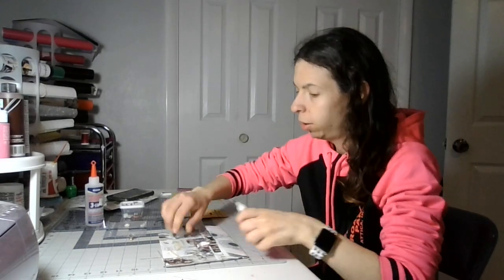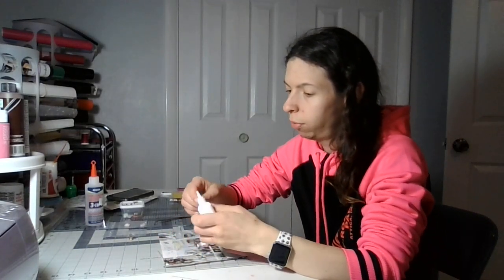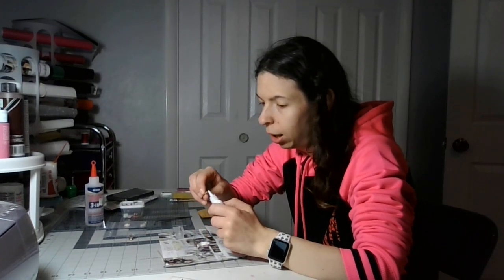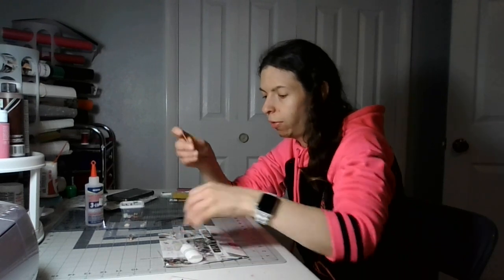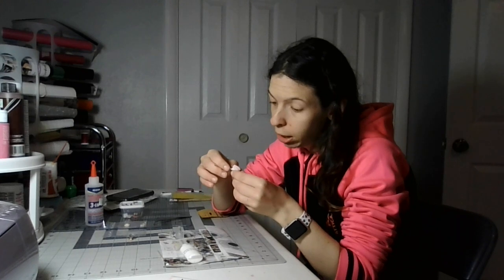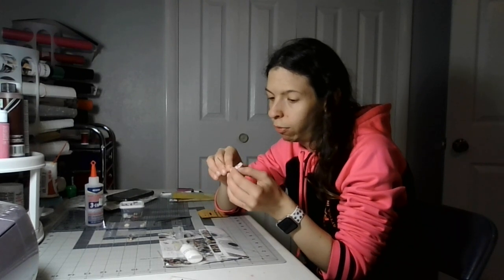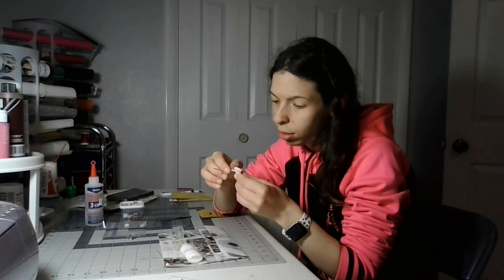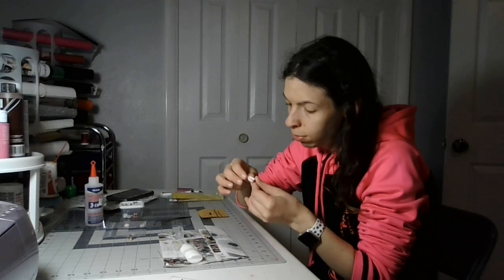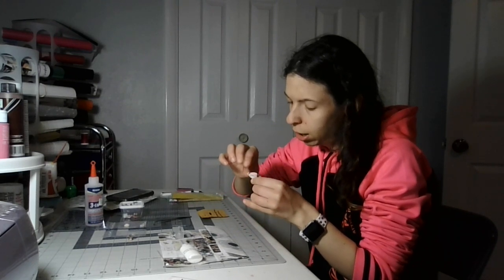I'm going to open the white glue and put white glue on a toothpick — just a little bit, like this. I can leave it open because I need more. I'm going to take this very skinny one and put white glue on it like this, just bending that over a little bit.